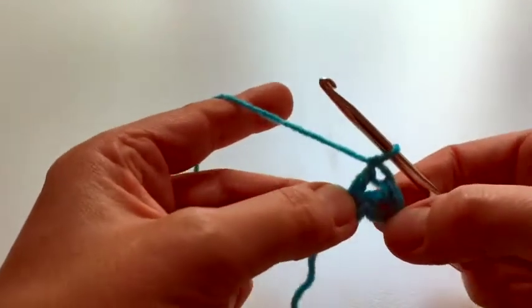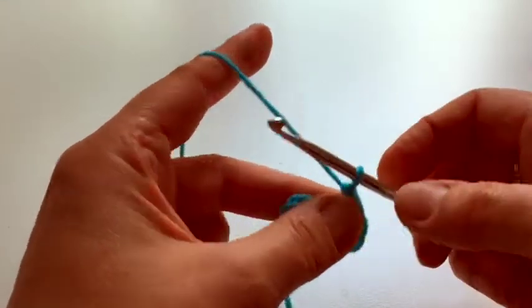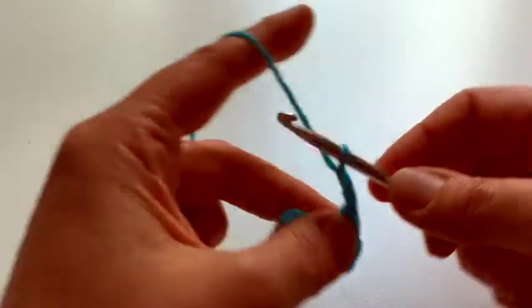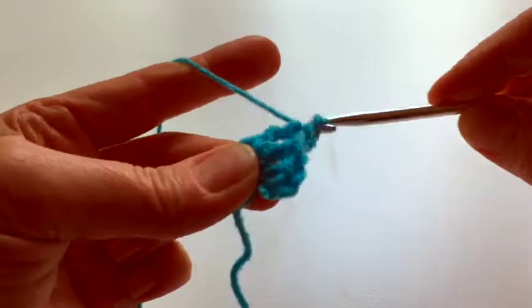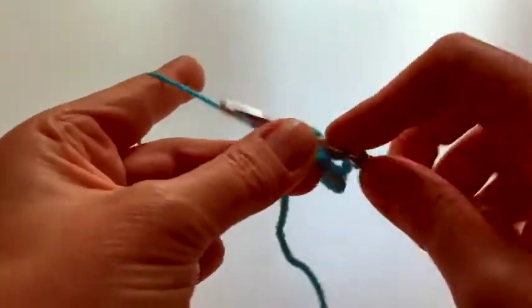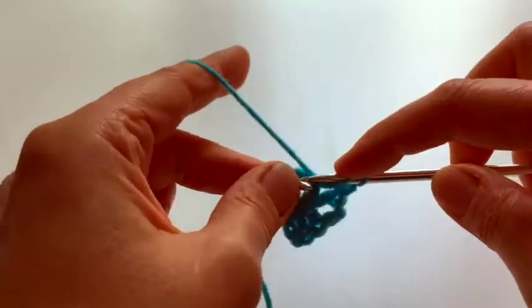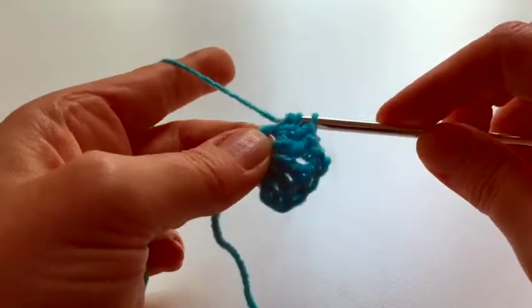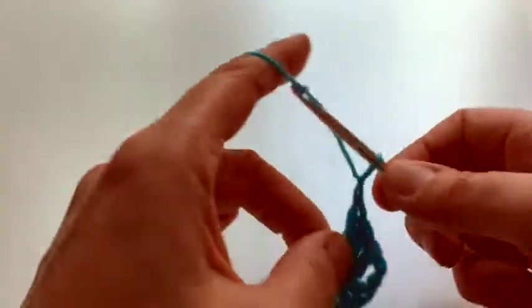Then we've got a gap of two chain before the next three trebles, and we're going to do that four times — well, until there are four of them. You've already done it twice, so two more times: three trebles, two chain.